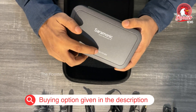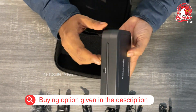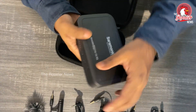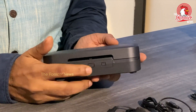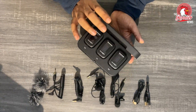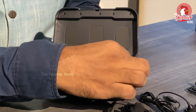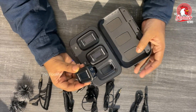A transmitter and receiver are included in this microphone system. As you can see, there is a charging port, a pair button, and an open button. You can see there is a receiver and a transmitter inside the box.